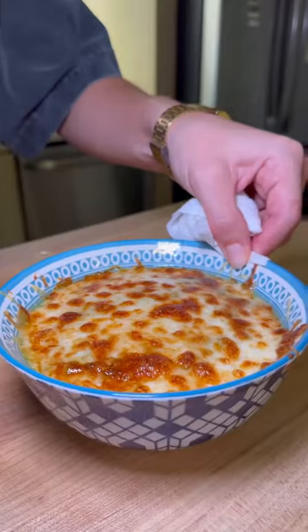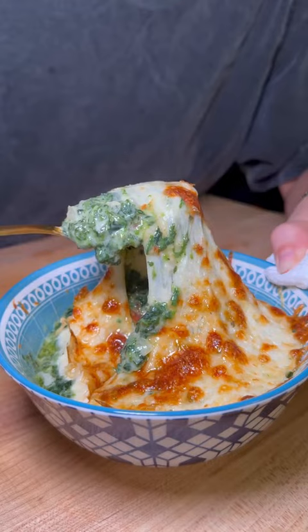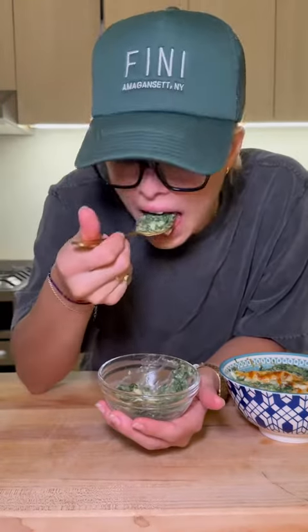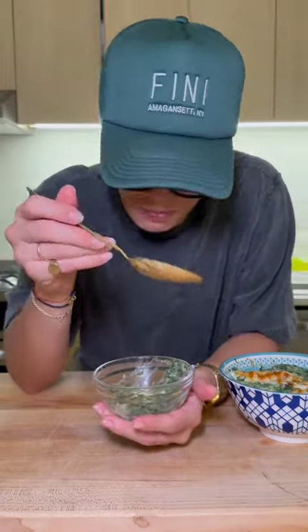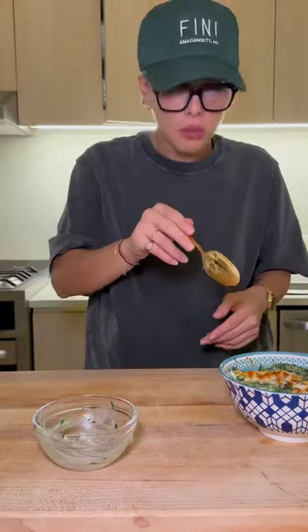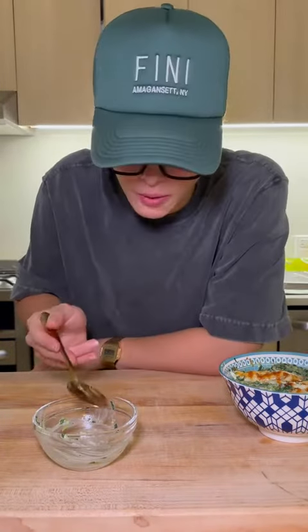I think I need a close-up of this — you know all her beauty. Absolutely unreal. I could take that whole thing down so easy. Make sure to tune in to more of my holiday series — we're going to be serving up hits all season long.